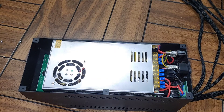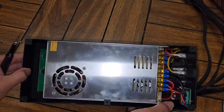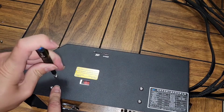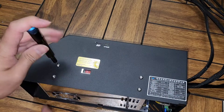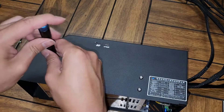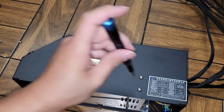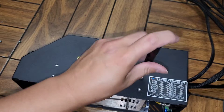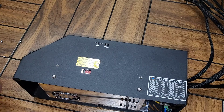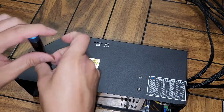We're going to switch over to the 2.5mm hex key, and on the side here we're going to remove these four screws — these four screws hold the power supply in place. This box is just the power supply, so if your printer isn't turning on or isn't getting any power, you might need to replace the power supply. It does have a lot of connections on it, so it will probably be somewhat of a pain to replace.